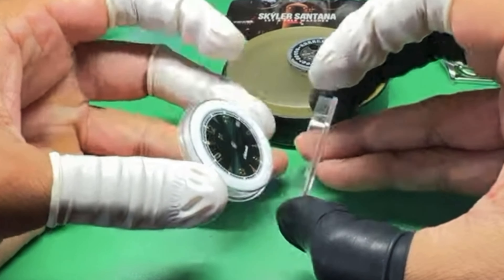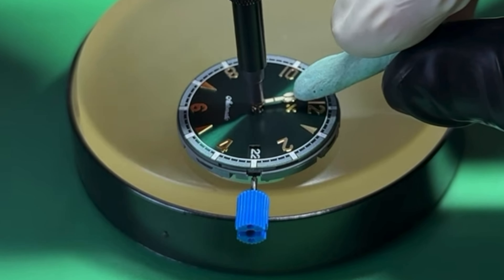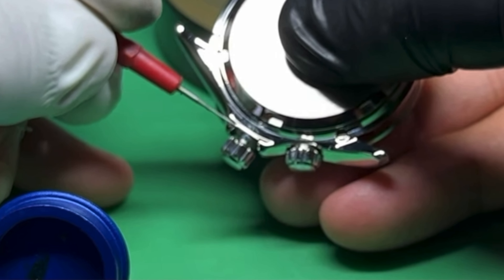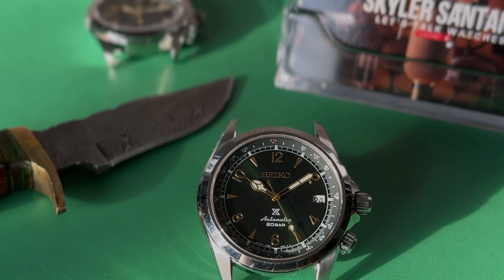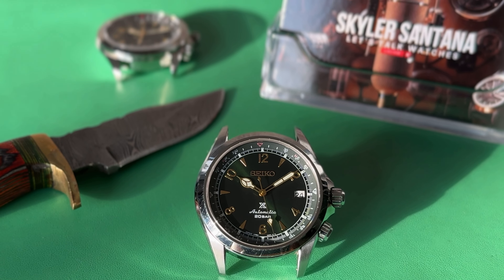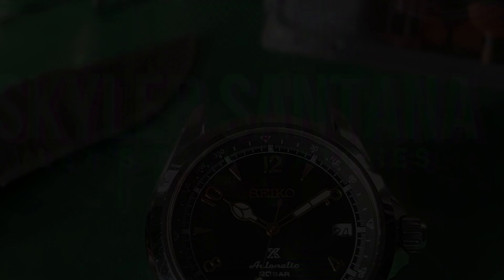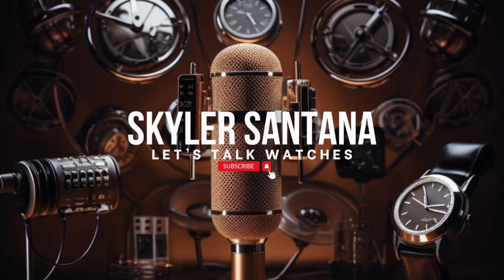If you have a little more time, I actually did a step-by-step video of me putting together the Namoki Alpine, giving you all the details on what to look for when assembling the watch. If you don't, I appreciate you stopping in. Please don't forget that we all started with a watch — no matter where your collection journey takes you, no matter how you decide to collect, you're all welcome on this channel and in this community. I appreciate you guys, and I'll see you in the next one.